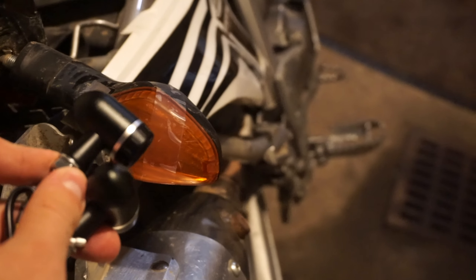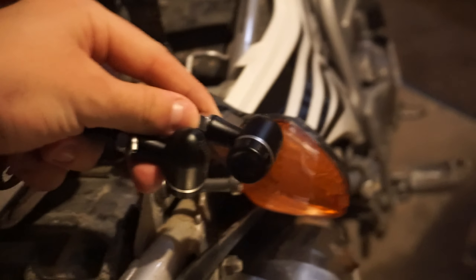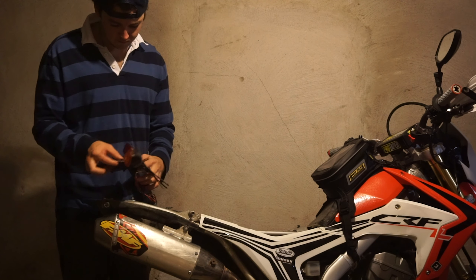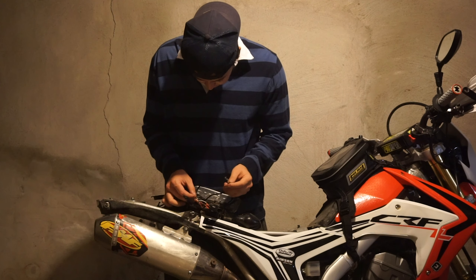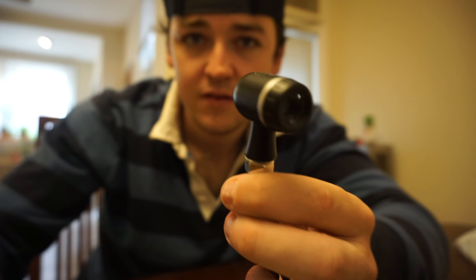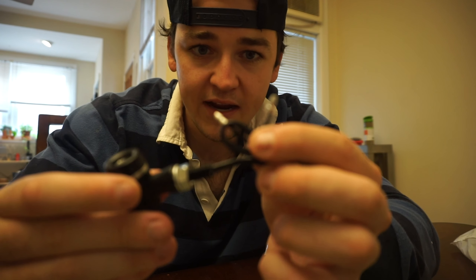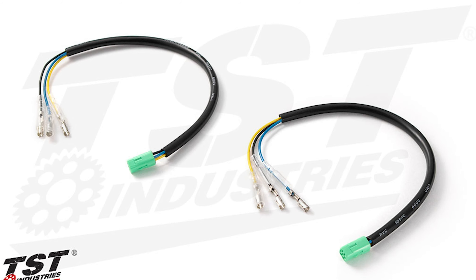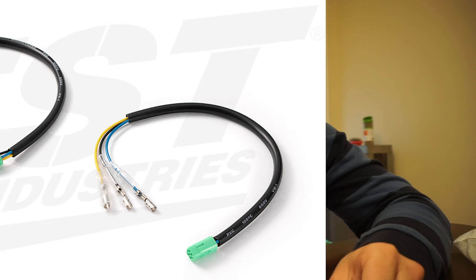Just to compare size here — insane difference, gonna look so much better. It's a very small package. Here it is compared to a roll of duct tape. It comes with bolt connectors. Typically if you have a newer bike there is going to be an adapter available through TST that allows you to plug it directly into the harness of the bike, right into the signal plugs.